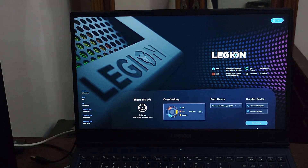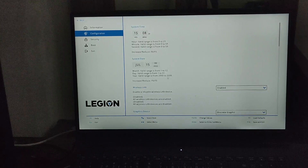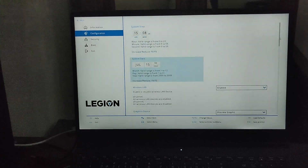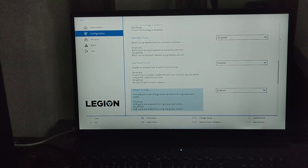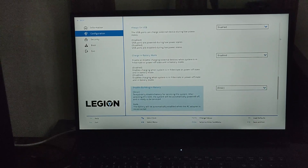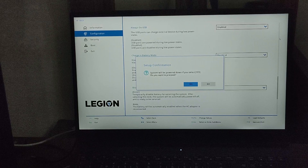From there, click on More Settings. On the left, there are some tabs — choose the Configuration tab. After entering this tab, scroll down until you find the Disable Built-in Battery option. Click on it. The BIOS should give you a message that says the system will be powered down if you select Yes. Now select Yes.